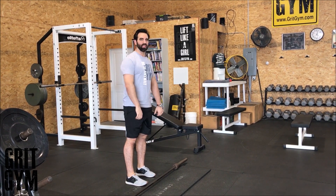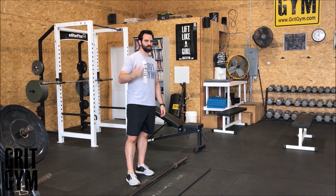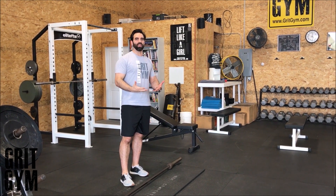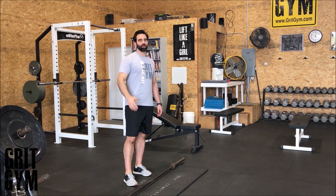You do three sets of each one of these — eight single leg RDLs on each leg, eight bent over rows, and eight overhead squats, for three sets in continuous flow with no rest in between. Just get your heart rate to drive up and get a real quick workout. That'll burn you out at the end of your workout, or if you just don't have a lot of time.